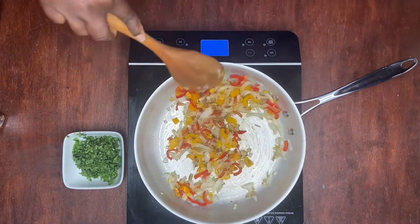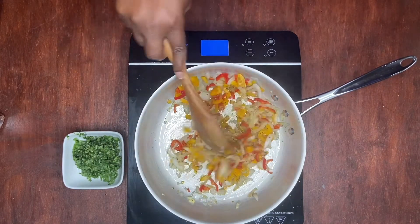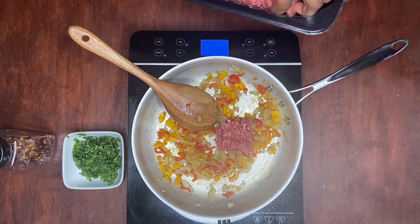We're going to let it sauté for three minutes, and then we're going to add our ground beef to the mix. After that three minutes is up, we're going to add our meat to our sauté.